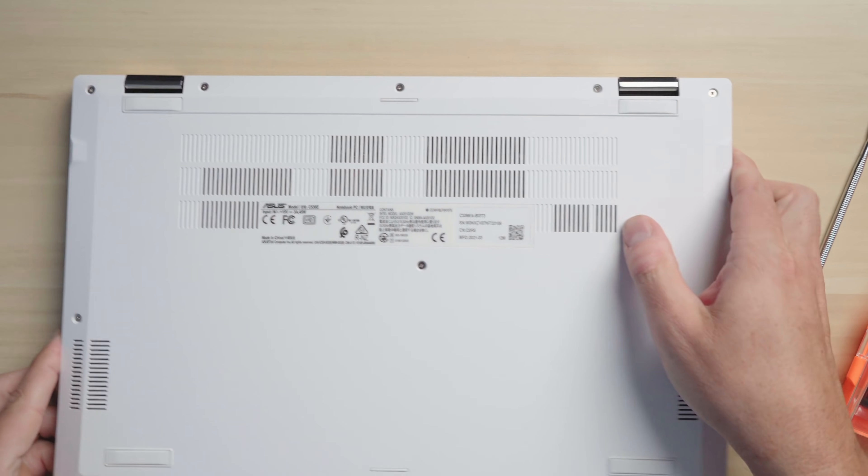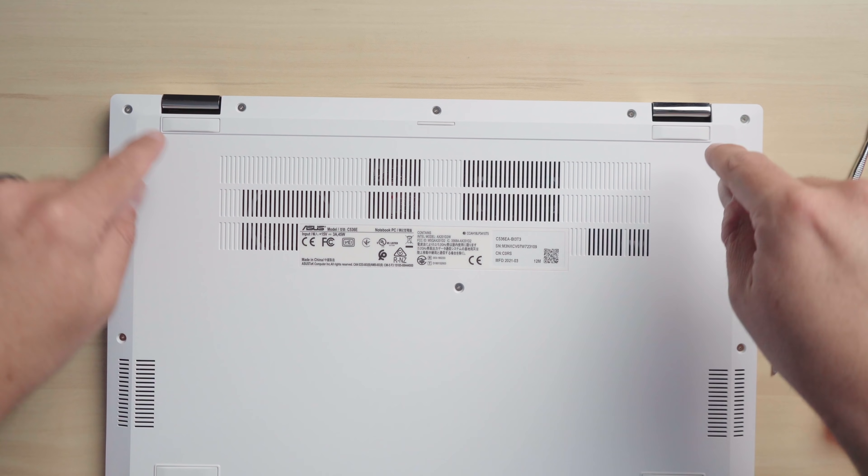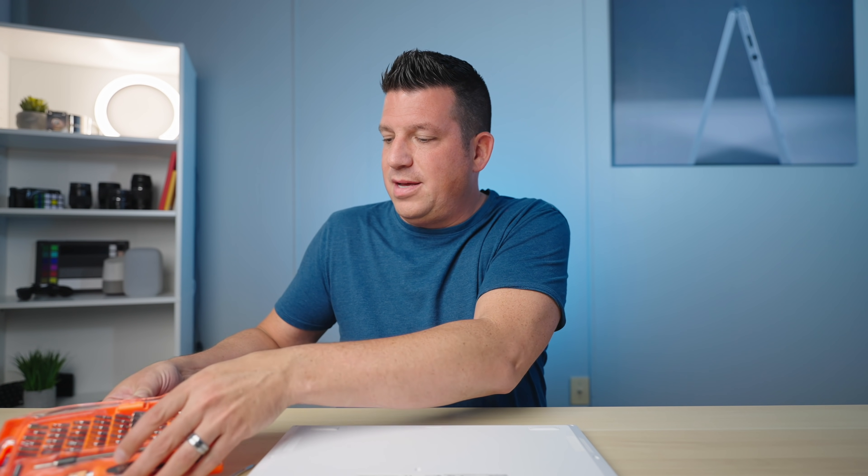Now that we've got all that out of the way, the first thing you want to do is remove all the screws. For the CX-5, or Flip C5-36 as it's also called, you'll see exactly what I'm going to do. The CM-5, the AMD-powered one, has the exact same chassis. Your screws might be in different positions, and some might be hiding under the rubber feet, so if the bottom is still attached somewhere, you'll likely need to peel off the feet to access those screws.